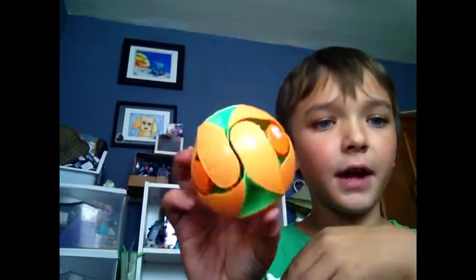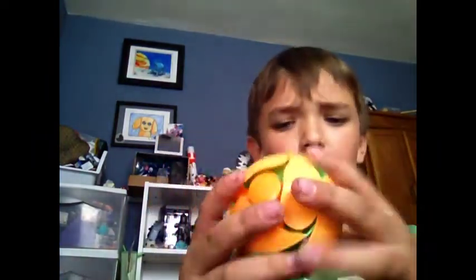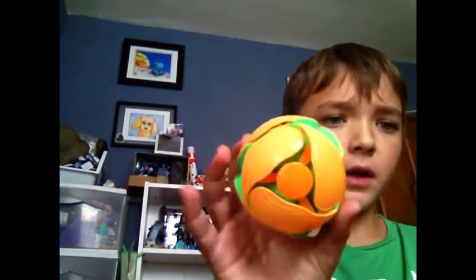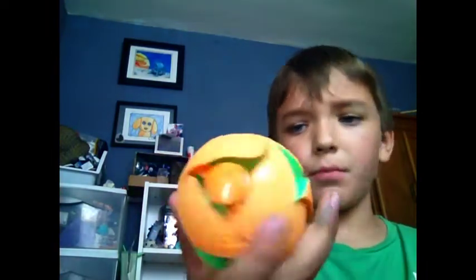Pretty neat, right? I'm going to make another video after this, just to let you know. Yeah, I think it's pretty cool. I bought it at Chinatown. It's really cool, and there's not much else to say about it. Thank you for watching — view, subscribe, like, and comment. And that's pretty much it. Okay, thank you guys for watching. Bye.